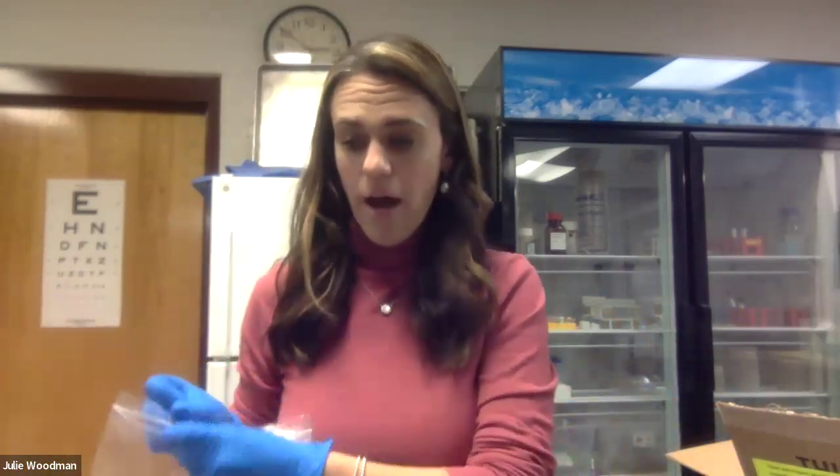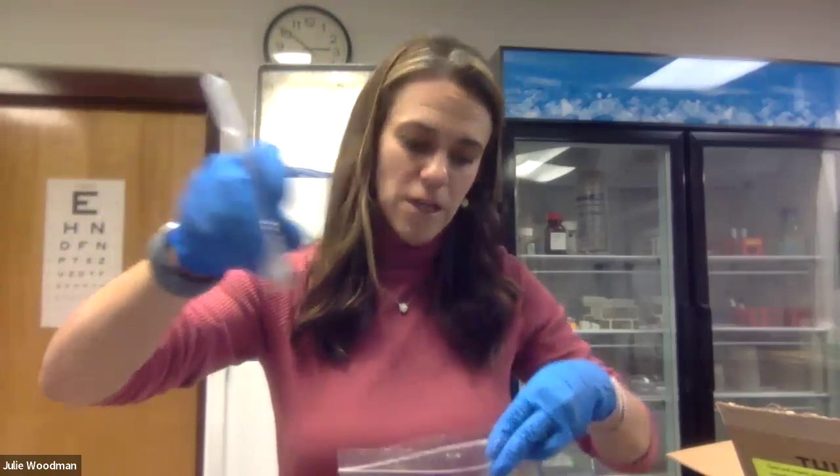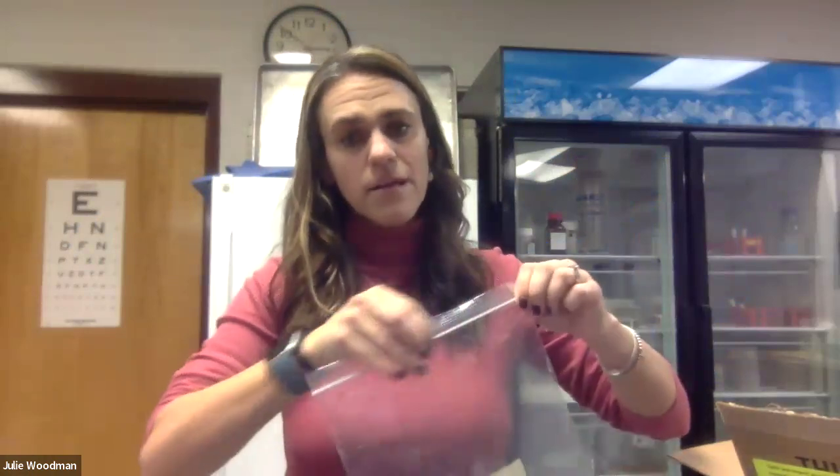Once you are done resuspending all of your bacteria, you're done with lab work for the day and just need to clean up. A good way to dispose of all used materials like the transfer pipette and the culture vial is to put them in a plastic bag. Add your gloves when you take them off — loop them into each other, put them in the bag, seal it, and that's trash. As a final step, wipe down your working surface so it's clean for future activities. That's Day 1: get your bacteria growing, and they'll sit and grow for a few days before further experimentation.